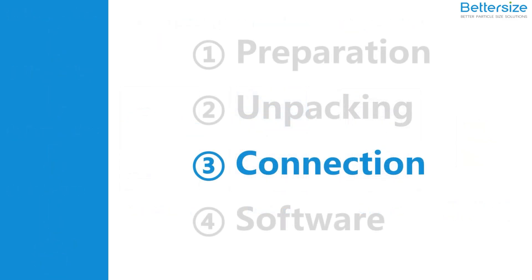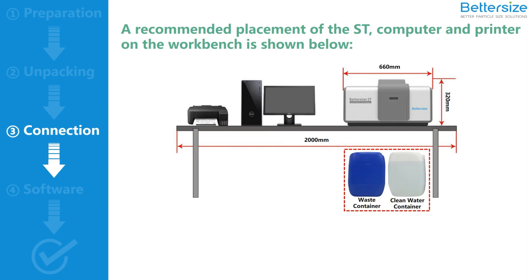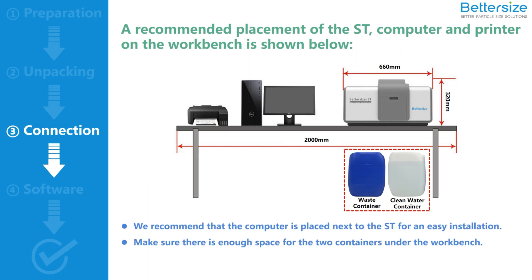Now you are ready to install the Bettersizer ST. We recommend placing the ST, computer, and printer in the order shown in the video. Please place your computer next to the Bettersizer ST for an easy installation, and make sure there is enough space for the two liquid containers under the workbench. Once the placement is complete, you will start the connection from the backside of the Bettersizer ST.